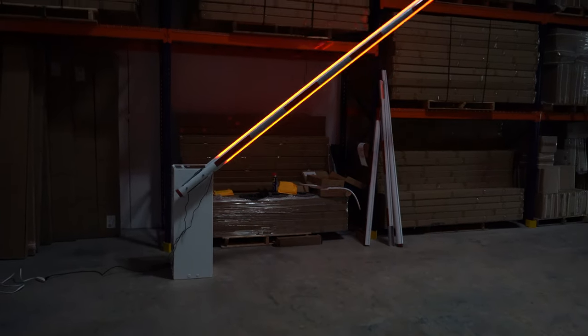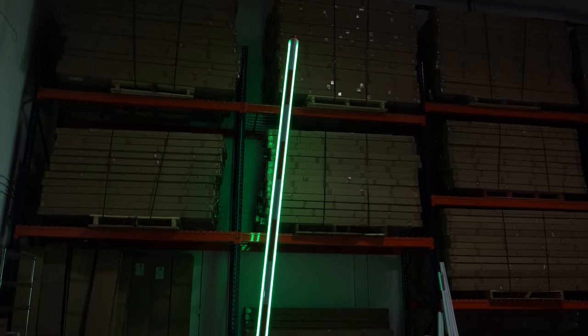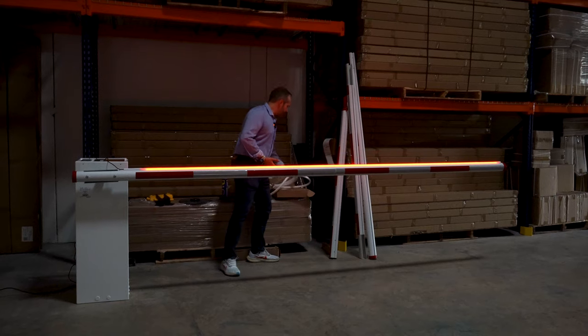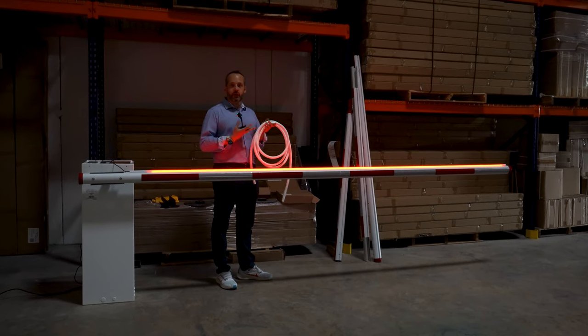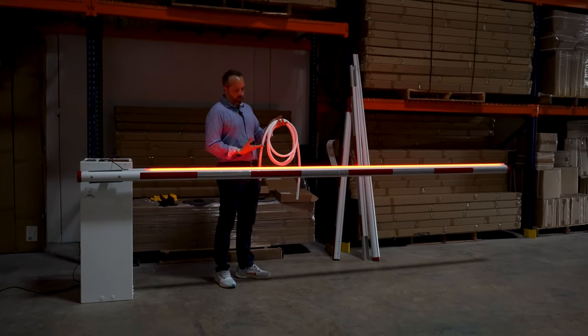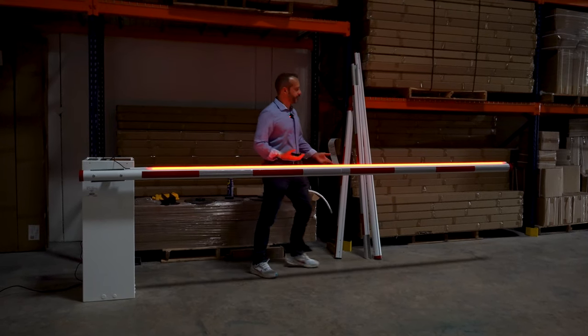We have two channels on the arm, so you can add the light on the top and the bottom, or just one light. You can also use our bumper system, which is a 17-foot silicone sleeve that you cut to size — whatever size you want — and you just put it at the bottom. Very easy.